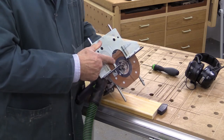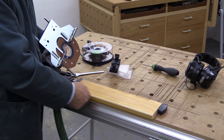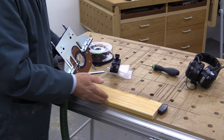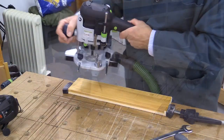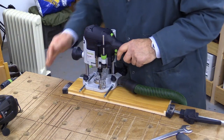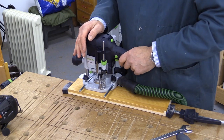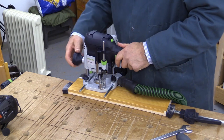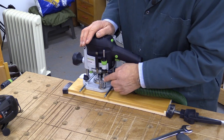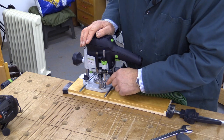I've now put a 10 millimeter twin-fluted cutter in here and I'm going to put a groove down this piece of wood about 15 millimeters in from the edge, so I've got the side fence on. In order to set the depth, I'm going to place the router on top of the piece of wood and do a plunge until the cutter just touches the top of the wood. I'll then tighten that up and drop this down until the shaft hits the top of one of these three pillars on the turret.